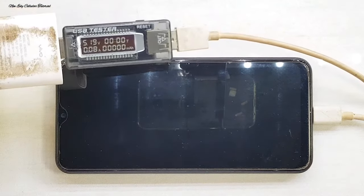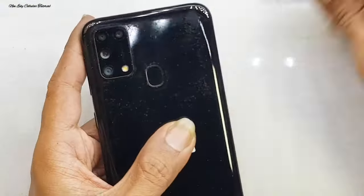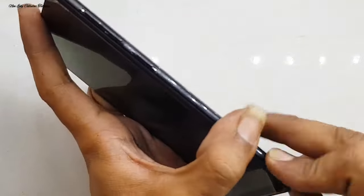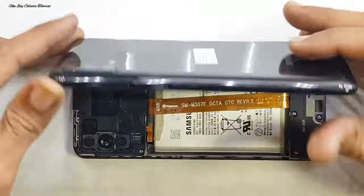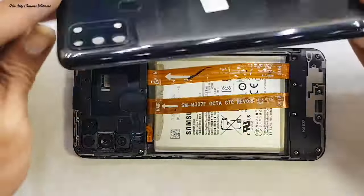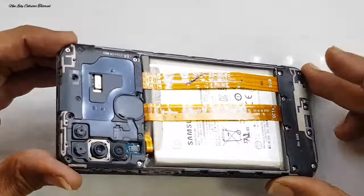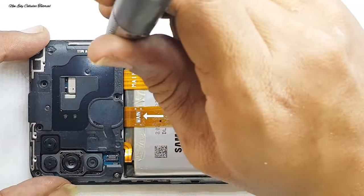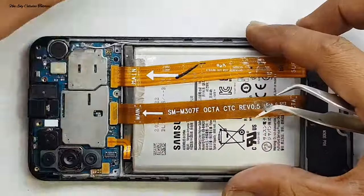Kita langsung saja untuk proses pembongkaran. Jika respons hanya mentok di 0,08 ampere atau tidak sampai 1 ampere, itu besar kemungkinan kerusakan pada IC CPU. Setelah saya bongkar, ada sebagian skrup atau baut yang sudah tidak ada, jadi tidak lengkap untuk perakitannya.